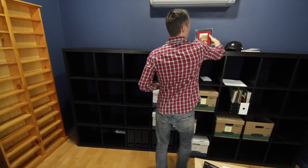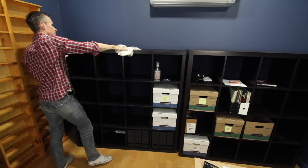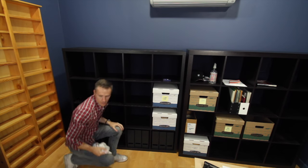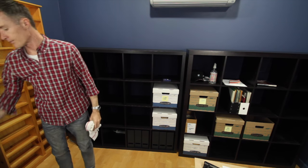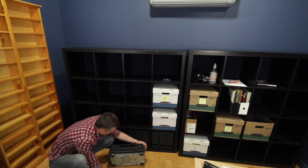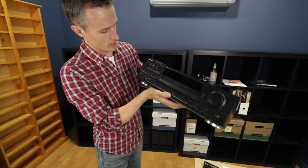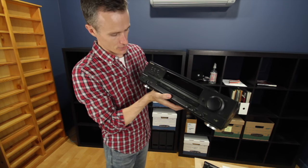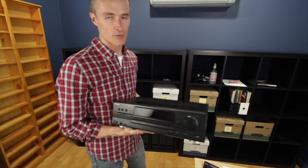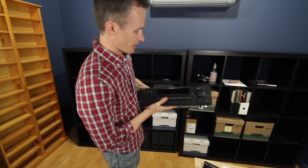Now I got to get my stereo set up. I've had this thing since college, maybe even high school, I'm not sure. Just a good old-fashioned amplifier. When I'm transcribing, I still prefer to do it from a CD where I can push pause and play and all that.